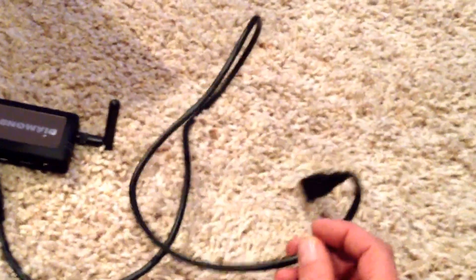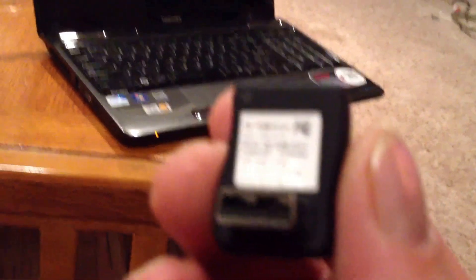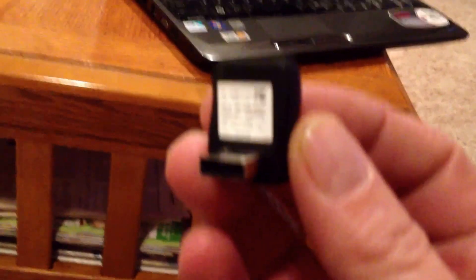Here's the receiver — you plug that into the TV. They give you a cord; it's an HDMI cord, so you plug it HDMI into the receiver, HDMI into the TV. This is for the laptop — it's a USB connection. I don't have an HDMI on my laptop, so I'm going to have to use a USB connection, and that comes with it. Do not put that in until you install the software first.